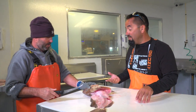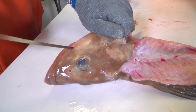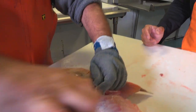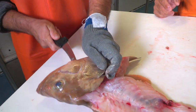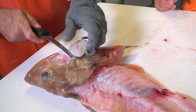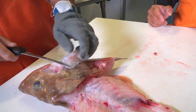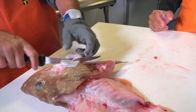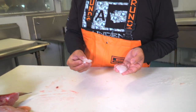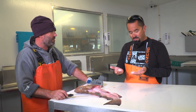Just so happens he has two cheeks. Same, following that little line there. Chubby cheeks. The bigger ones are a little bit easier — it's a bigger piece of meat to grab off. But yeah, that's basically it.